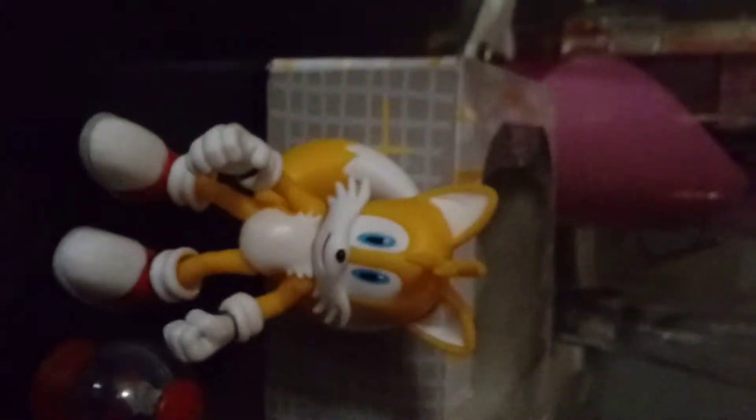Alright, so this is my review of the 30th Anniversary Tails figure. The box is over here, and it has the 30th Anniversary sticker. There's a new render of Sonic on it — normal Sonic the Hedgehog branding.